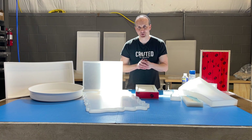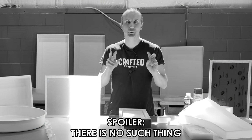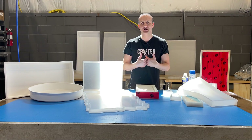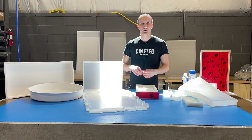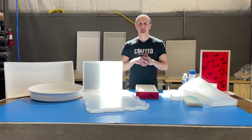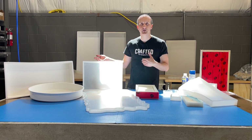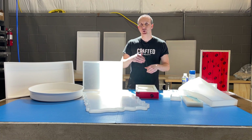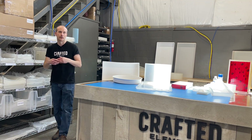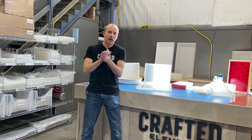Are you guys ready to learn about the best molds on the market for wood and resin applications? Well, I've got news for you — they do not exist. There is no such thing as the best molds. That's going to sound strange coming from someone who works at a mold company. Crafted Elements makes large torrent silicone molds as well as a line of HDPE molds, but I'll be the first to admit our molds are not the best in every application.